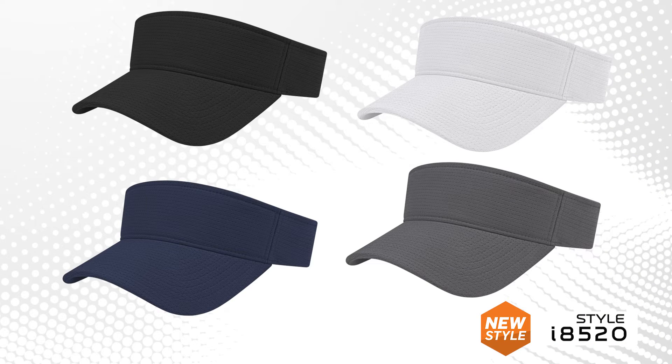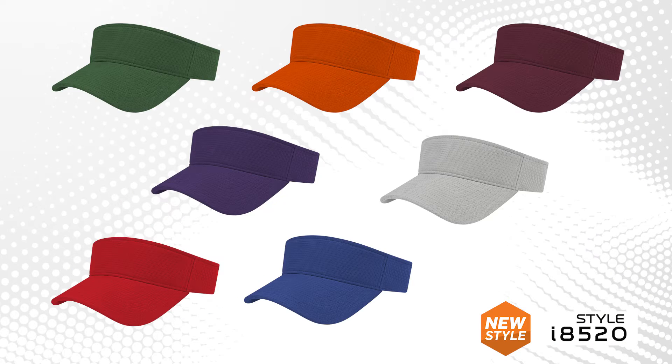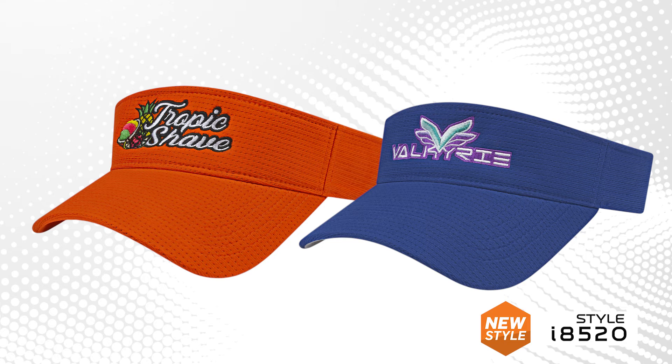Initially available in four color options, we quickly added seven more team-friendly colors to help you look great on and off the field.